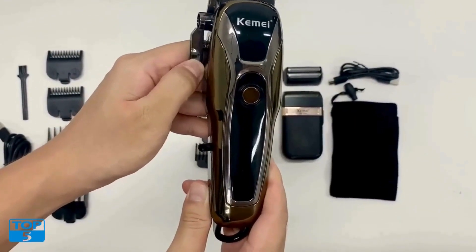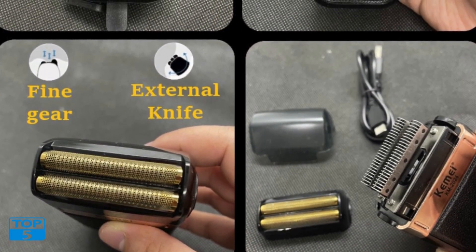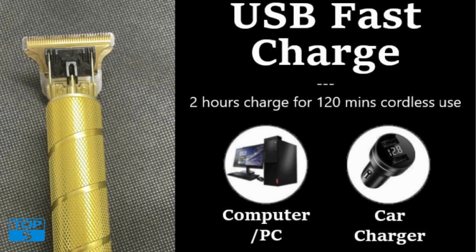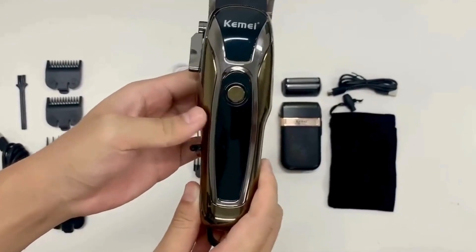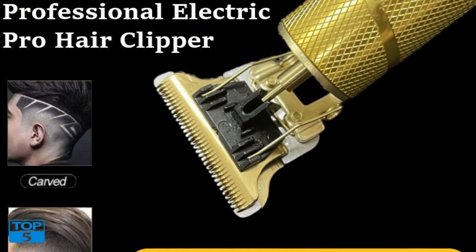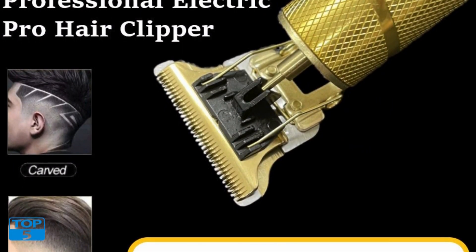Versatility: this hair trimmer is not just for shaving — it is a multi-functional tool that can handle various grooming tasks. Whether you need to trim your beard, shape your sideburns, or achieve a detailed haircut, the clipper electric hair trimmer offers the versatility you need. It comes with multiple attachments and combs that allow you to customize your grooming routine and achieve your desired look.